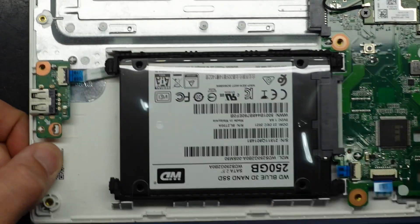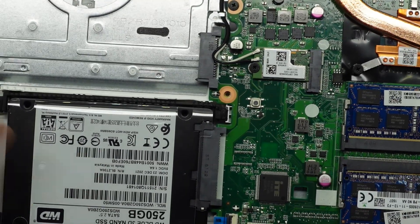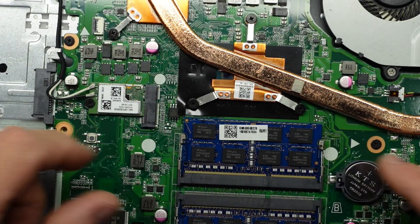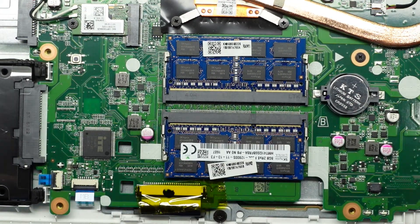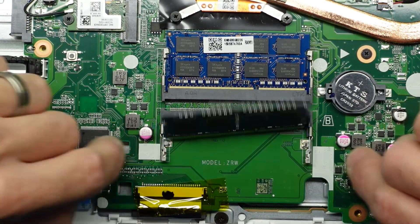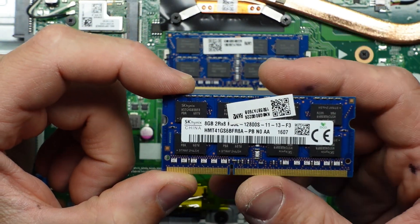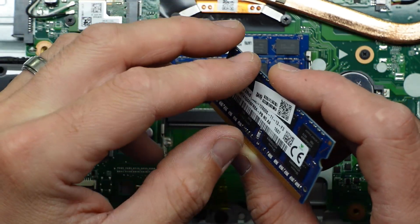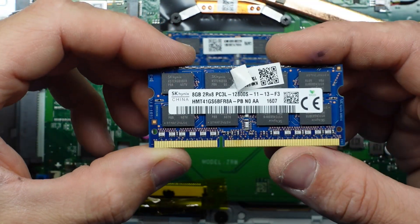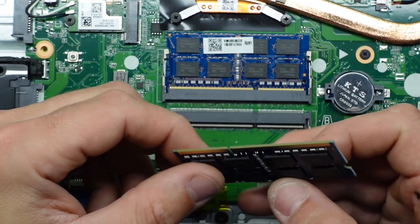Over here we also have a daughter board for what I believe is USB 2, and this one here looks to be the battery reset button. Over here we have our RAM. To get the RAM out, pull these tabs out and away from it, then flip up and fold it over — we have 8 gig DDR3. When we go to put that back in, put it on a 45-degree angle and pull down, and that locks it into position.